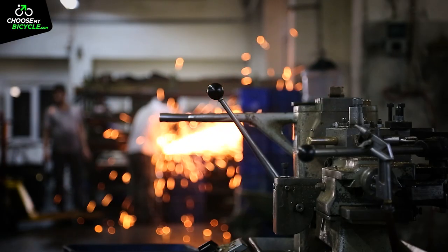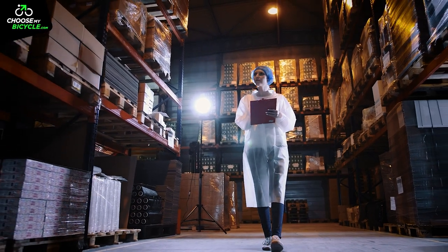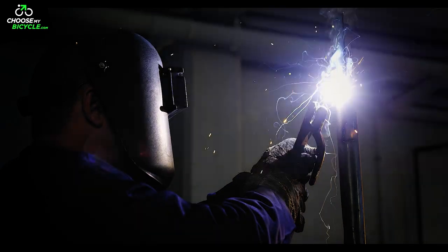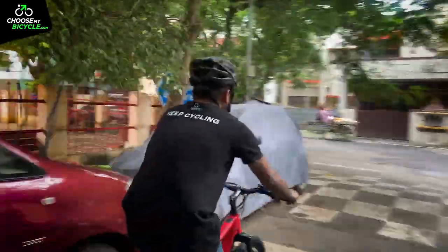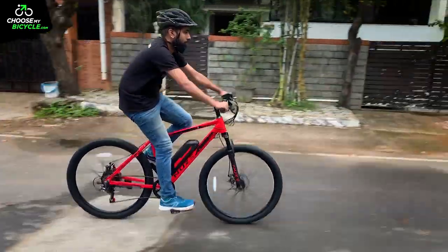All of NewZ's electric bicycles are made at an international state-of-the-art European Union certified plant, maintaining the highest quality parameters. We got the opportunity to test ride the NewZ S3 from the sports series, and here is what we thought.